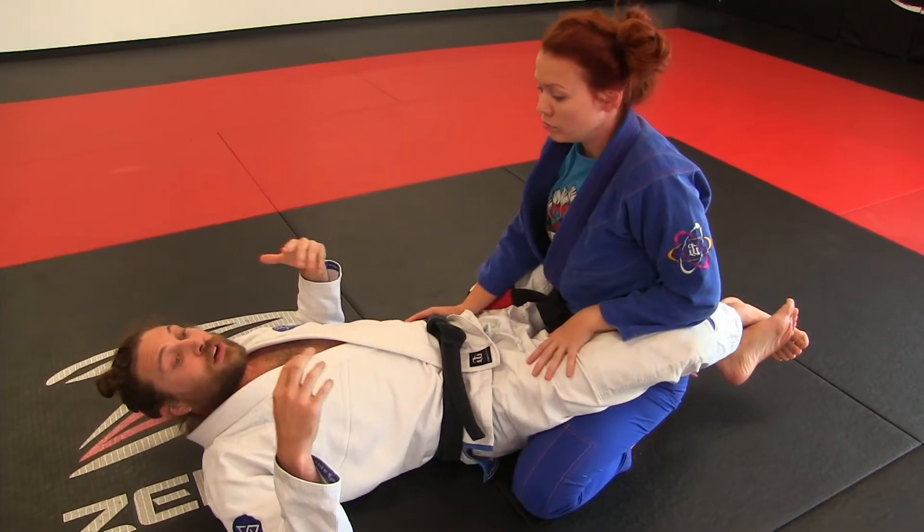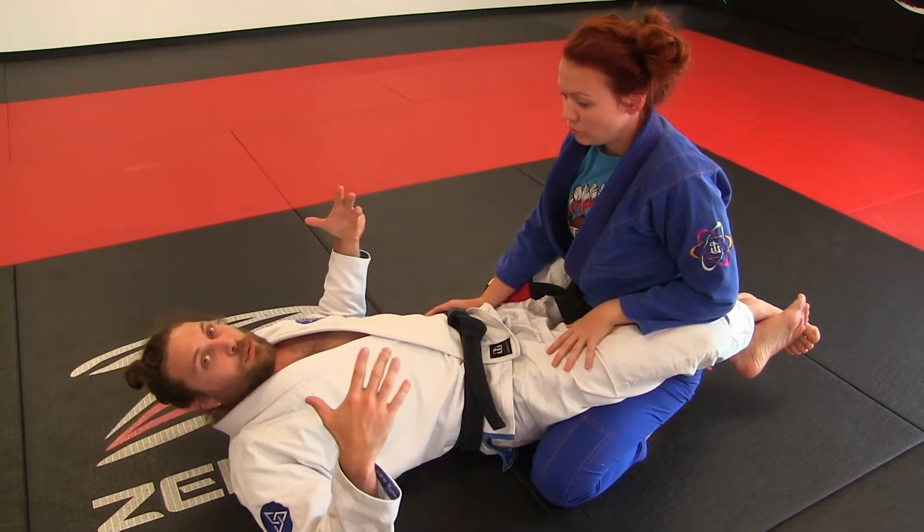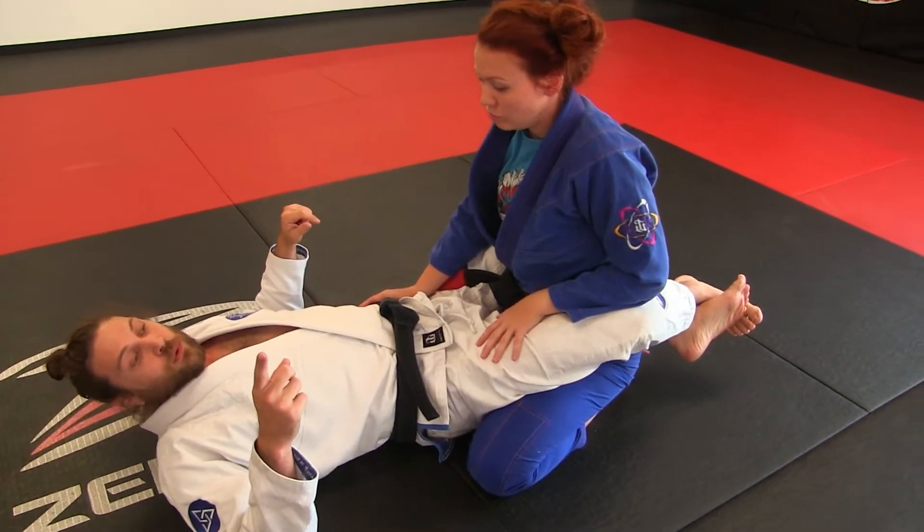All right, everybody. New series here: common mistakes with the double ankle sweep. This is mistake number one.